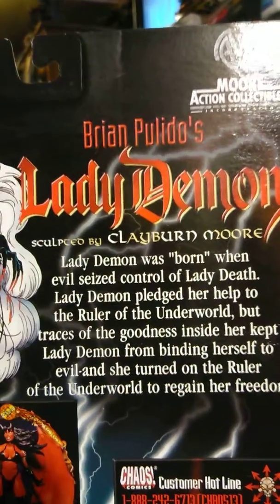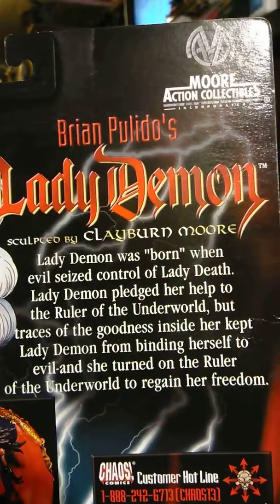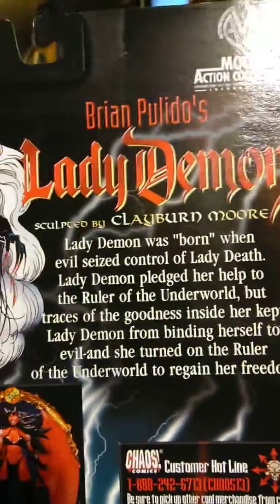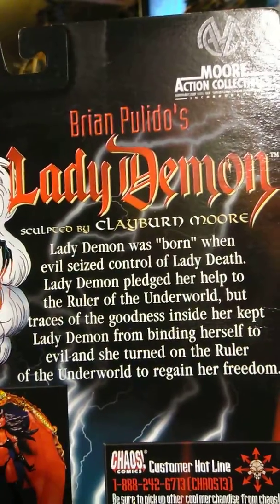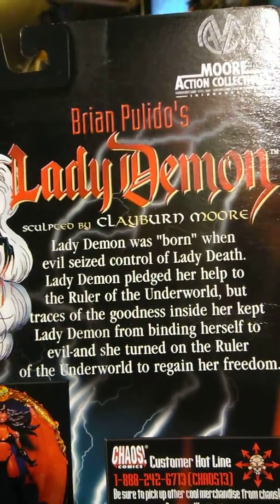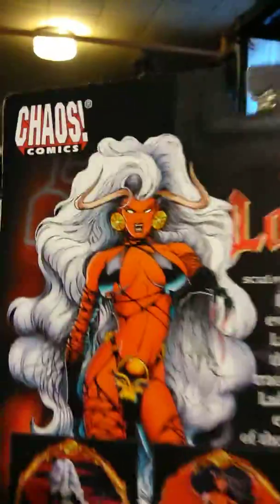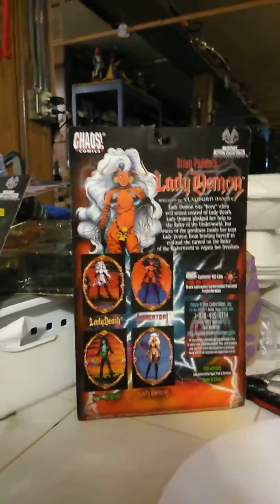Like death, Lady Demon pledged her help to the ruler of the underworld, but traces of the goodness inside her kept Lady Demon from binding herself to evil, and she turned on the ruler of the underworld to regain her freedom. Pretty cool — I like it.